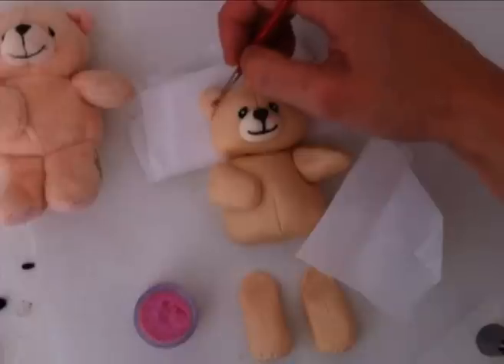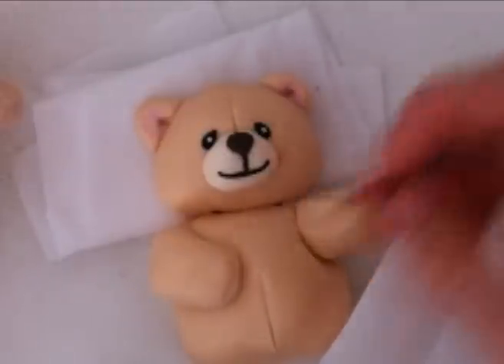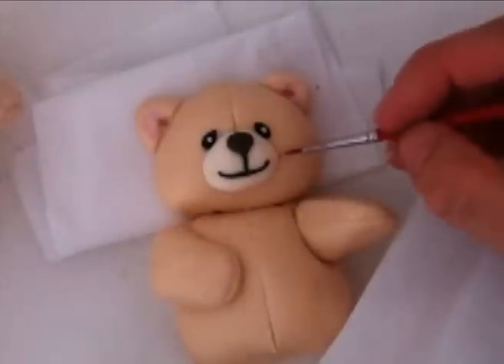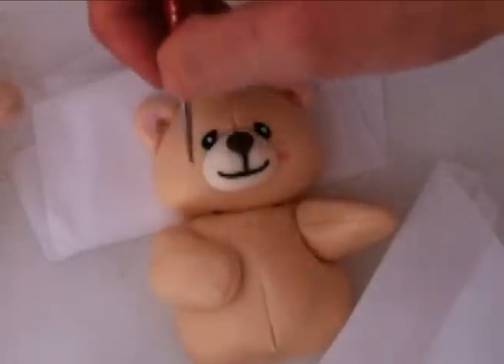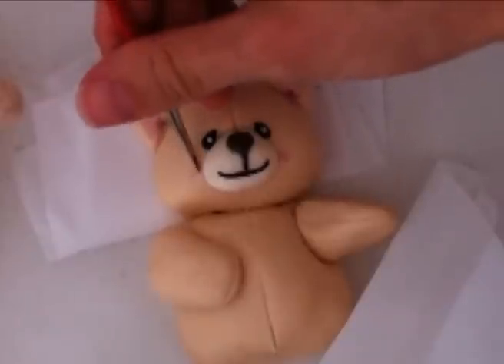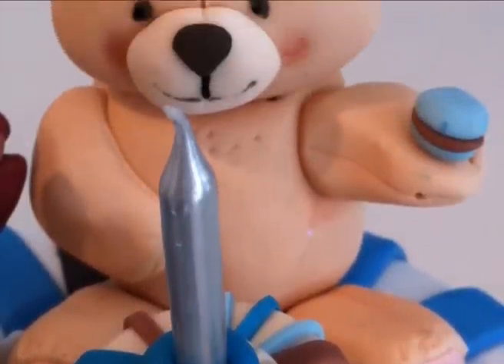Now depending on what you're having on your cake or your party, I've added to the final one a little mini blue macaroon made out of fondant, because we had blue macaroons with chocolate filling on the party table so it mimicked what the party food was. If you want to do that you can make that as well — I secured it in place with a piece of spaghetti. And there you have your teddy bear.